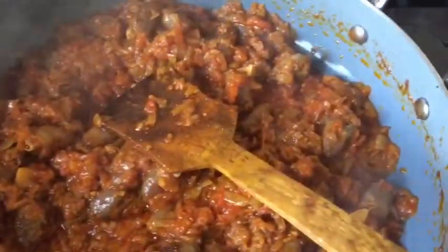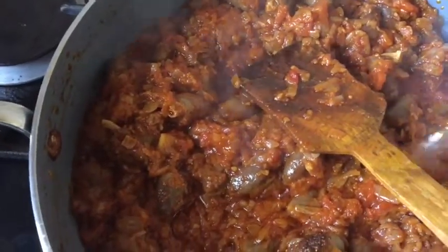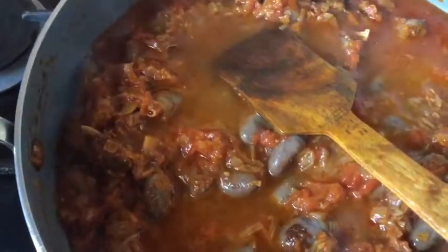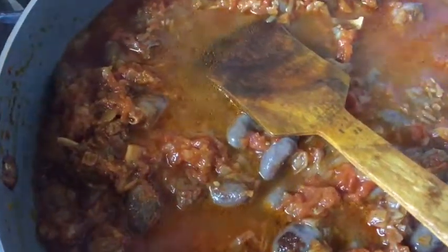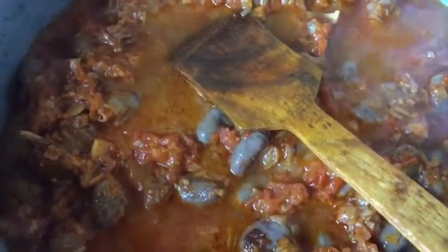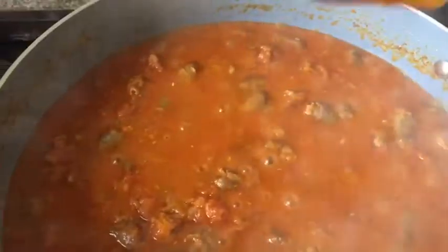Now I add about one cup of boiling water to create a gravy. The gravy should be neither too thin nor too thick — somewhere in between. How much water you add depends on how much you're cooking. I cover the pan and cook for another five to six minutes.